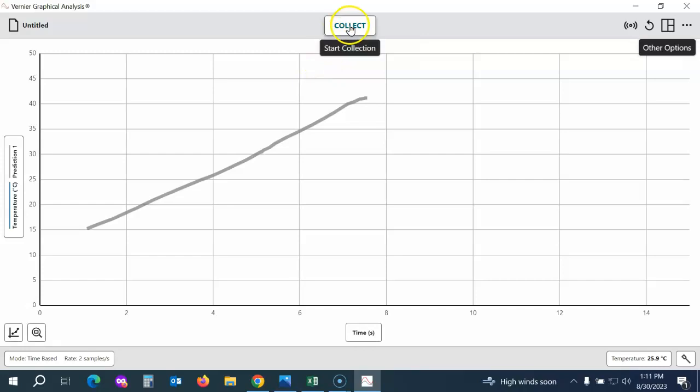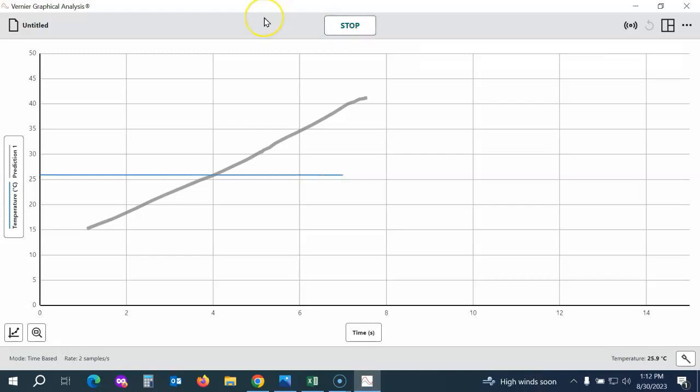Now I'm ready to collect data. I just click the Collect button in the top center of the screen and you'll see the line starts forming on the screen right away. If your students need to stop data collection early, they can click Stop, but it will automatically end at the end of the data collection time period that you set.